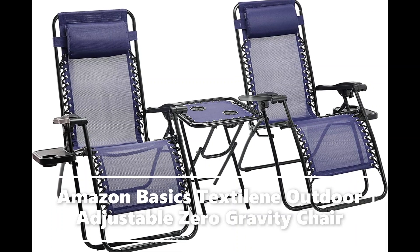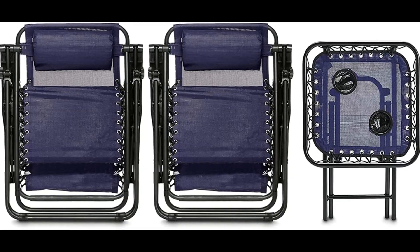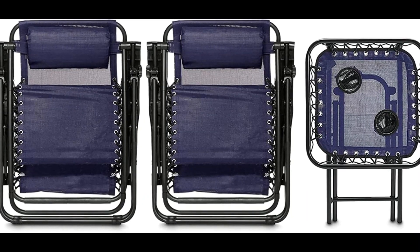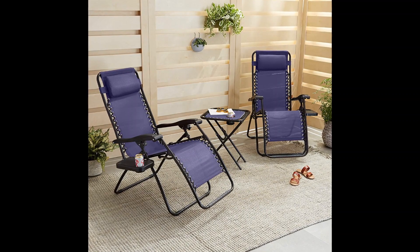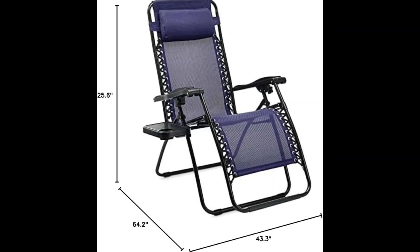Two-pack of zero gravity chairs with side table for ultimate comfort and convenience when relaxing outdoors. Two removable headrest pillows and two cup holders, one for each chair, plus two cup holders integrated into the table.